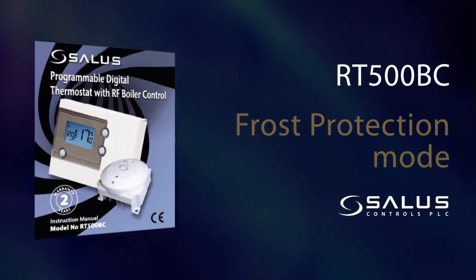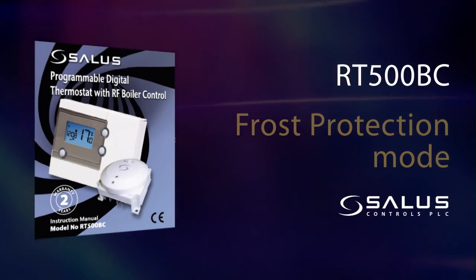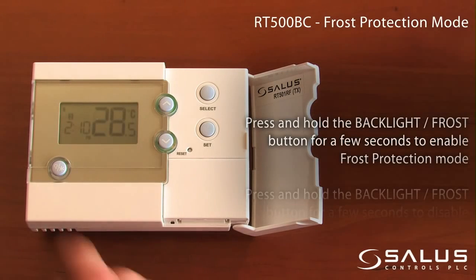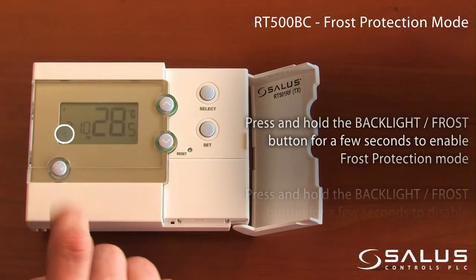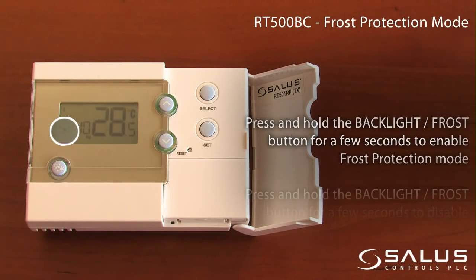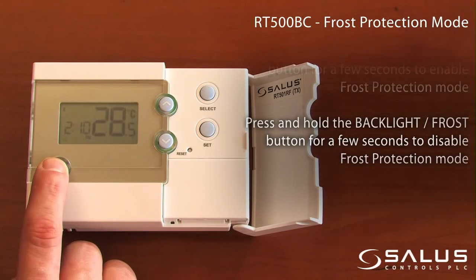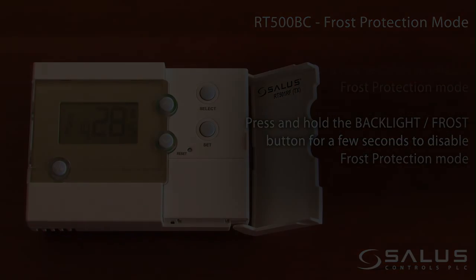Frost protection mode. Press and hold the backlight frost button for a few seconds to enable frost protection mode. Press and hold the backlight frost button for a few seconds to disable frost protection mode. Thank you for watching.